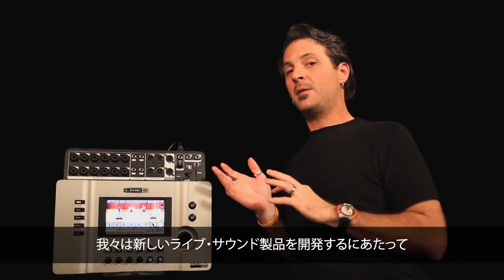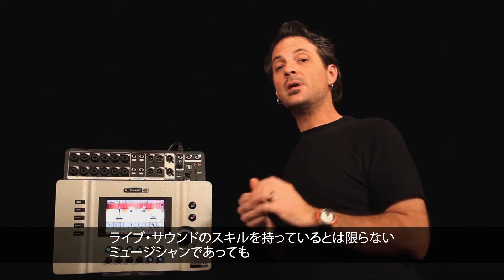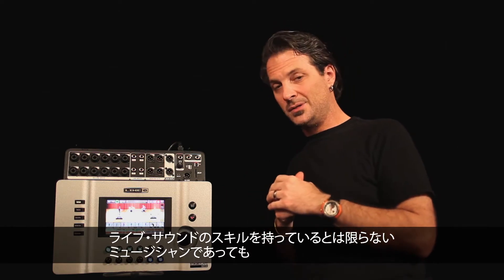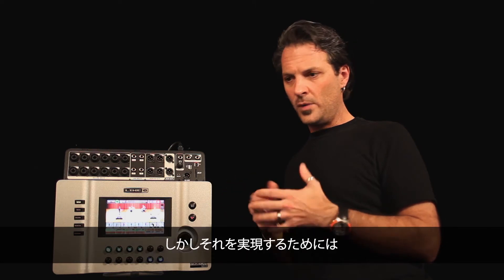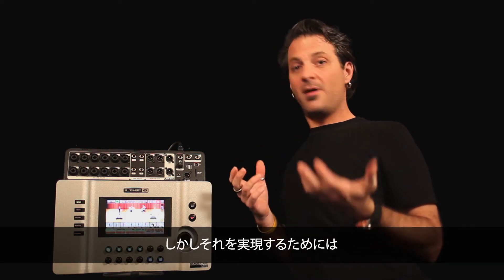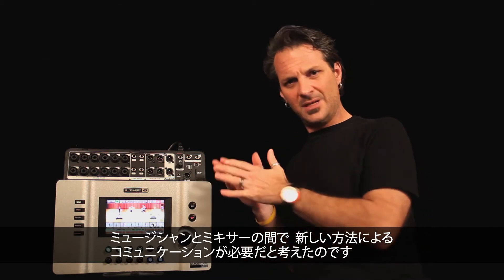When we were coming up with all of our new live sound products, we knew that what we wanted to do was enable the musician, who is not necessarily a skilled live sound person, the ability to get great live mixes any place they played. We knew this was going to require some thought — a new way of interacting between the musician and the mixer.